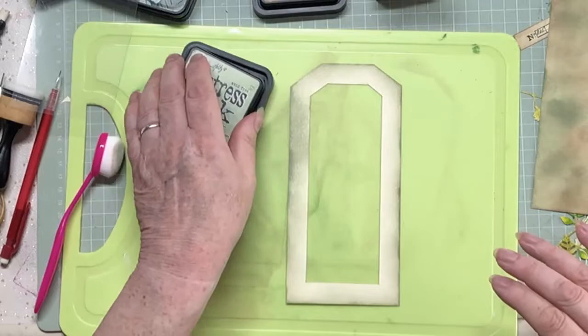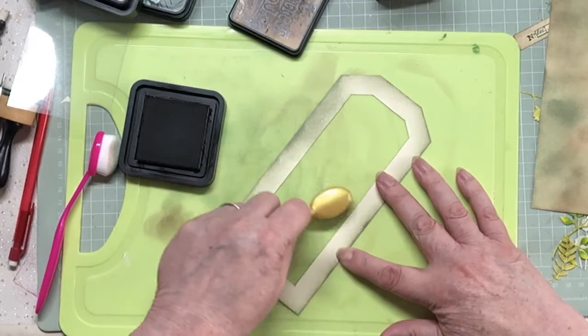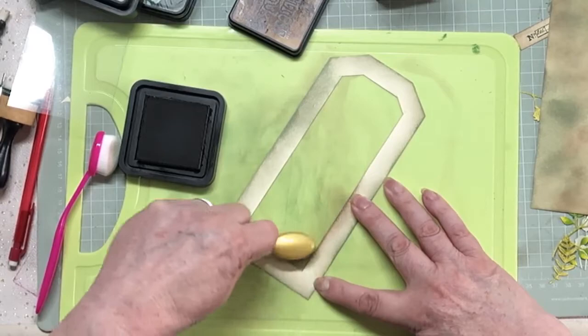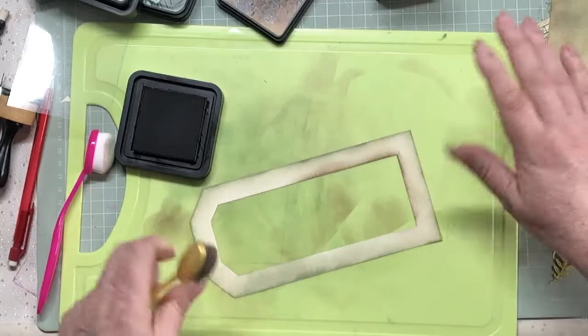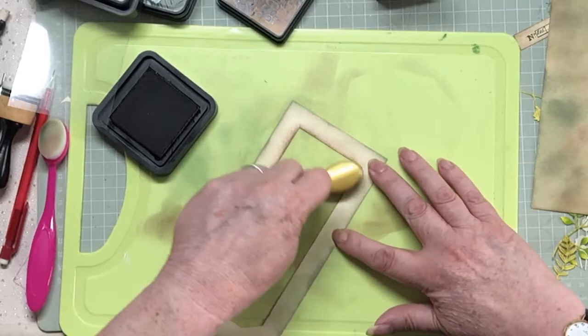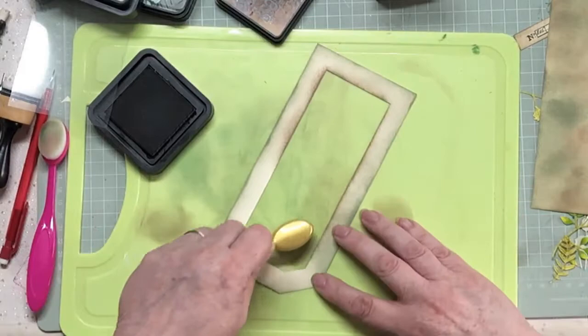I've gone all the way around in the green. Now I'm going to swap out and come around in the walnut stain and see if my plan works. I'm going to try and come in from the inside out. Wow, who'd have thought of this? Well, me obviously - but I don't know how I thought of this, more to the point.